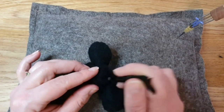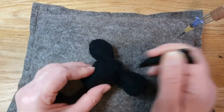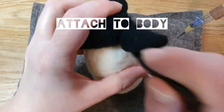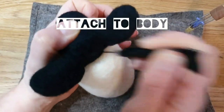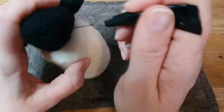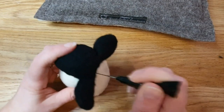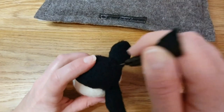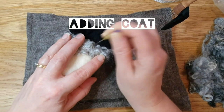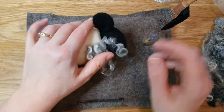I thought the top of the head might show, so I put a bit of extra black wool on top to cover up the join. In the end I did put a little fringe on the sheep so it didn't show. Now just attach it to the body and start needle felting the base or the back of the head onto the white of the body. I literally just keep needle felting through — that's all I do to attach the head to the body.